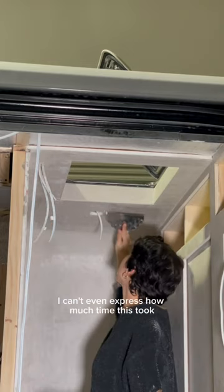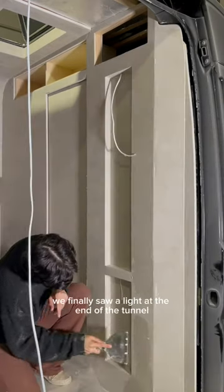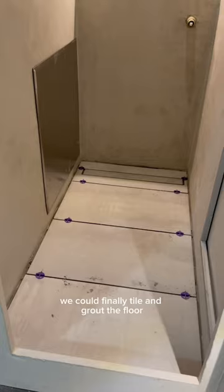I can't even express how much time this took and how discouraged we were at certain points, but after two weeks of working on this shower non-stop, we finally saw a light at the end of the tunnel. After making this arched doorway, we could finally tile and grout the floor.